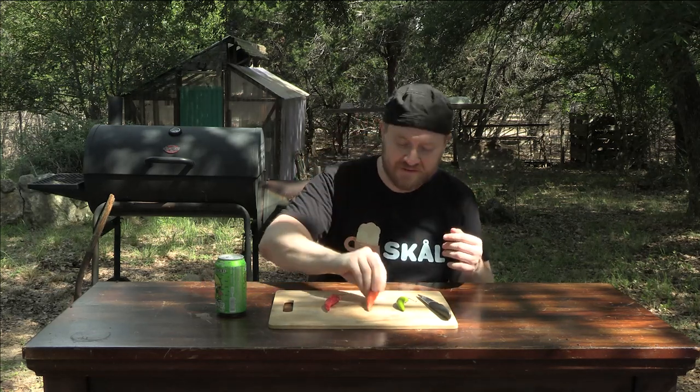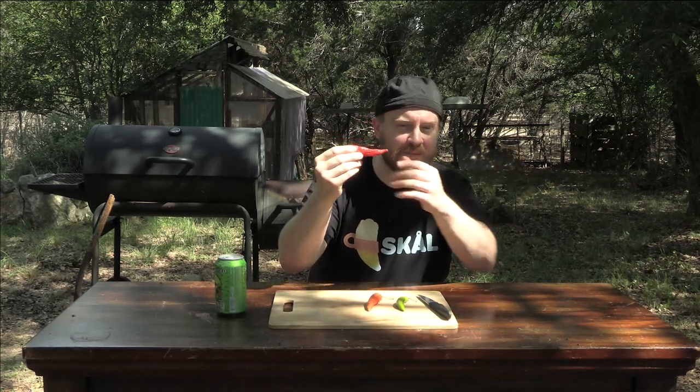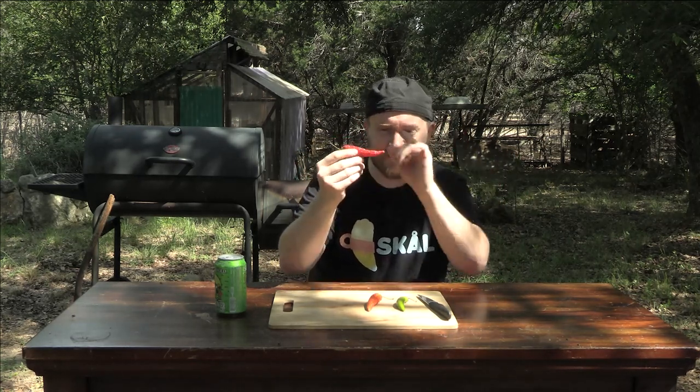We've got one that has had time to ripen and mature to this beautiful bright orange. And we've got one that is starting to maybe turn the corner in a bad way, but not yet — we've taken it right to the edge to achieve this beautiful red ripening. And we're not just going to eat them — we're going to smoke them.